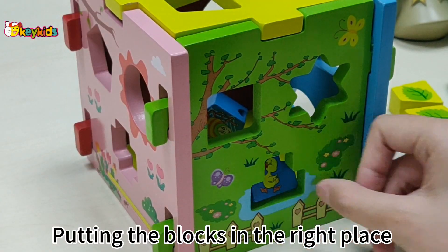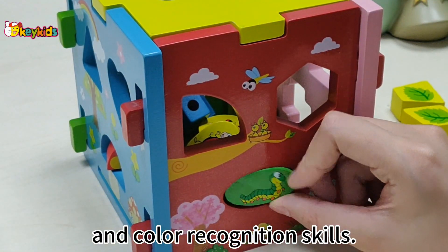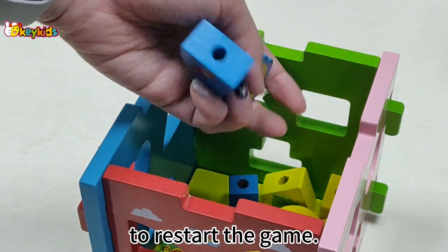Putting the blocks in the right place in the box can help children improve their shape and color recognition skills. Open the tablet and take out the blocks to restart the game.